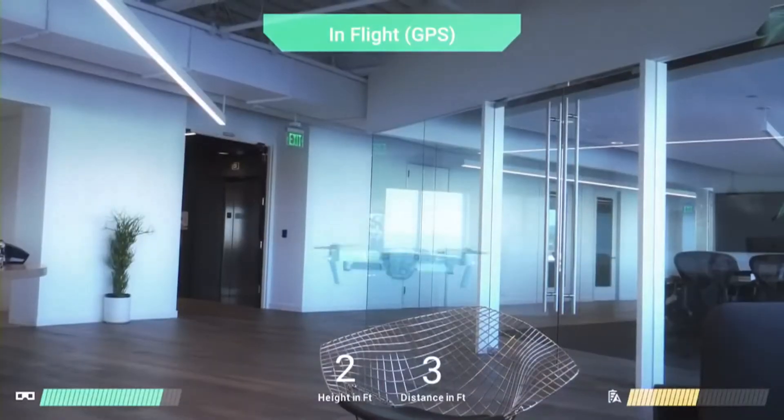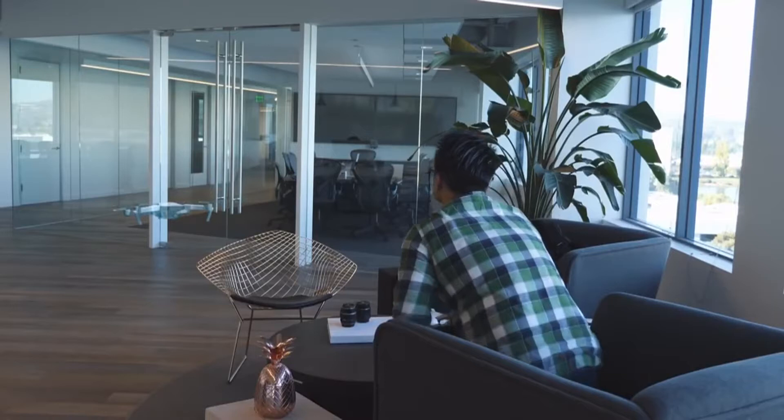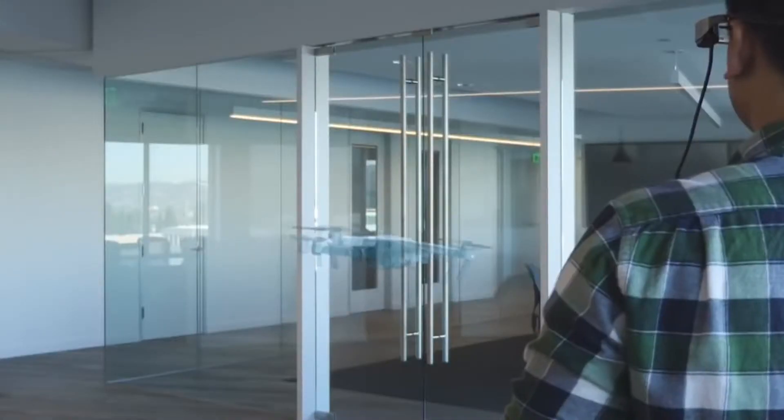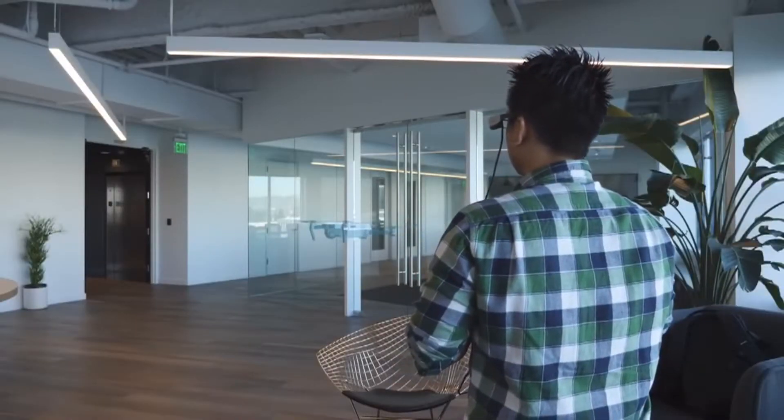We've always seen the skies as a blank canvas, and we've always wanted to digitally paint those skies. So what we did is we partnered with DJI to build an augmented reality flight simulator. Once you plug the glasses into your Mavic Pro, you'll see a hologram of that drone and you can fly it around in 3D and 360 degrees. If you do have a pair of glasses, please download it and let us know what you think.